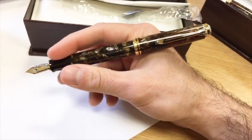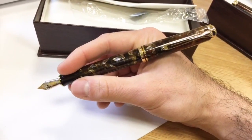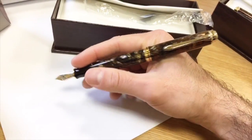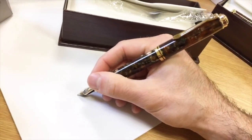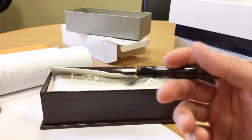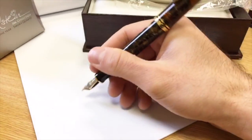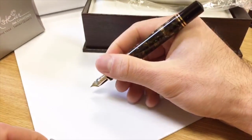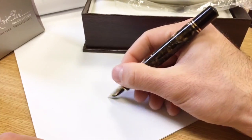Looking at the pen posted here, it is a pretty large pen. They consider it oversized as many would. It's pretty good for larger hands — mine's an average sort of hand. But it's light enough because of the resin material that it doesn't feel too back-heavy. I could still manage to write with this, although it's much easier to write without the cap posted.